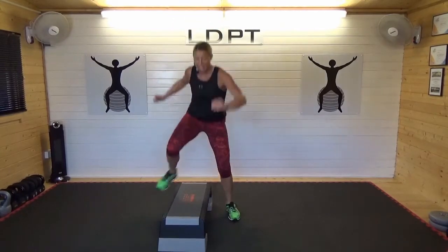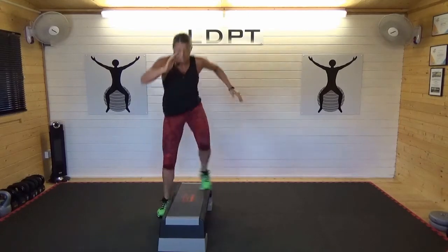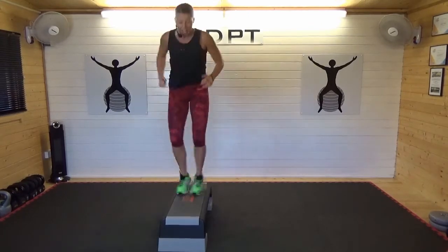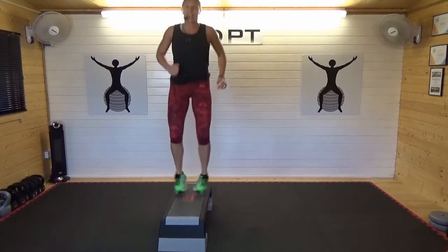If you're struggling to jump, here's a lower impact version — move those feet as fast as you can. Get the arms moving. Whatever your fitness level, there are no excuses.